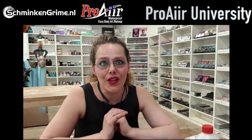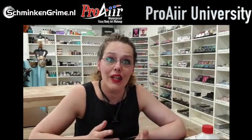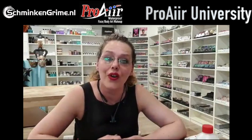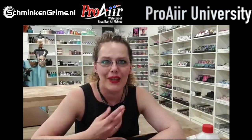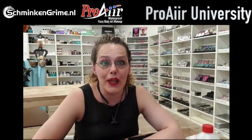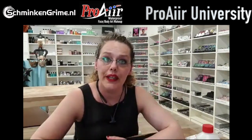Welcome to this class on the Pro Air University. Thank you to Donna and Erica for asking me to give a class here. Today we're going to talk about wax, but first let me introduce myself. My name is Linda, I am from the Netherlands, as you can probably hear by my accent.